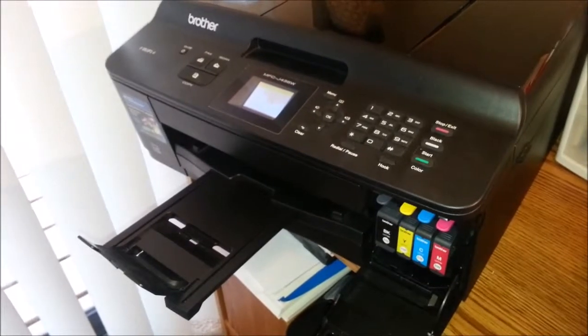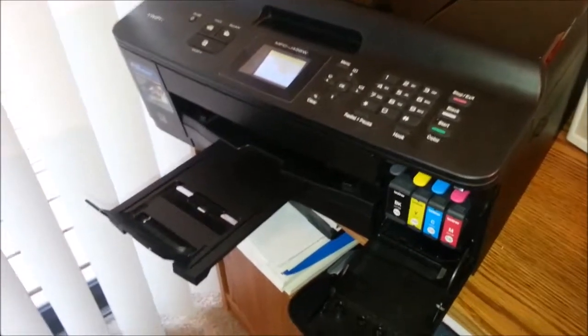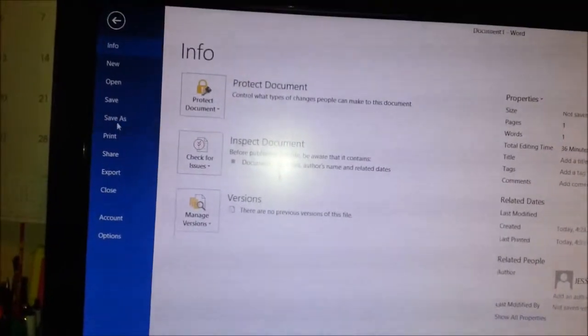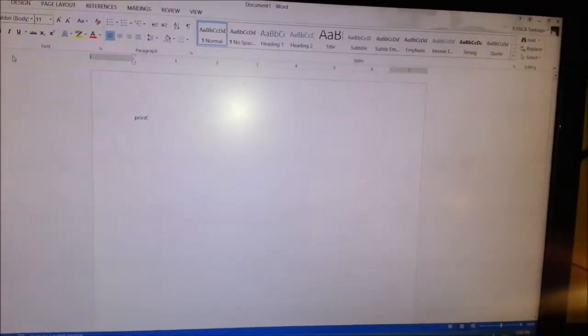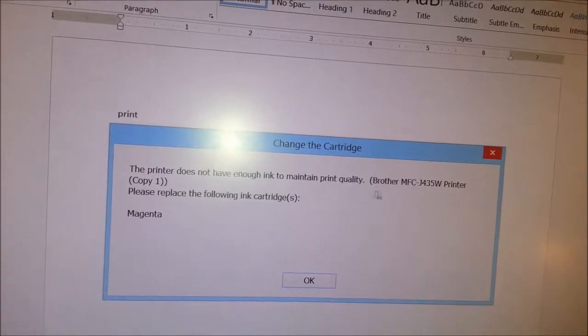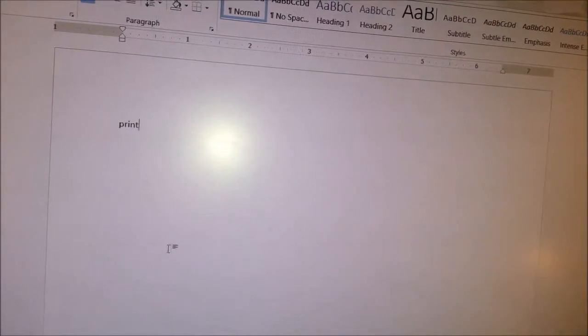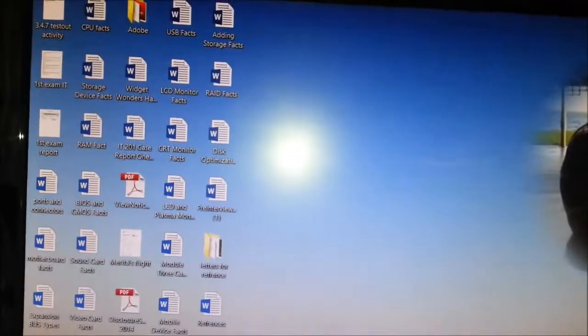Even if I set my preferences to grayscale, it's not gonna let me. It tells me to go ahead and fill in my cartridges before printing, which is ridiculous — I just want black ink. So I go ahead and try to print, and it says the printer does not have enough ink to maintain print quality, and it's flagging magenta.